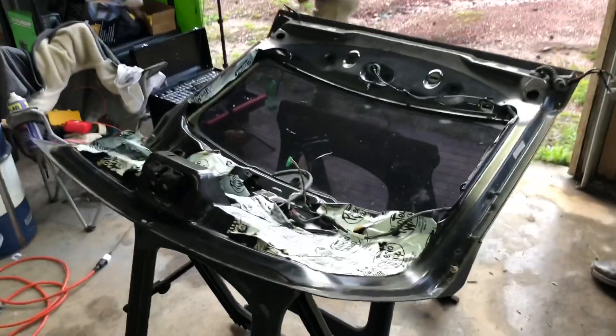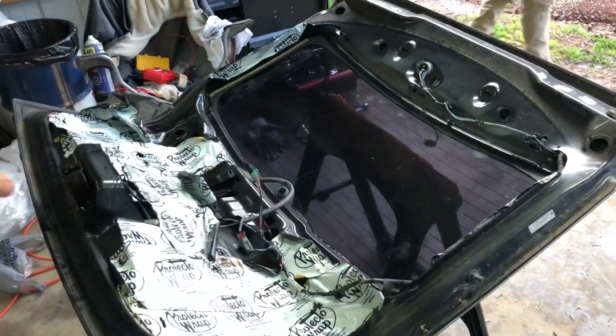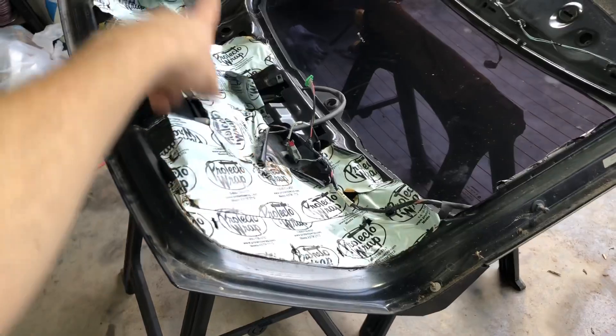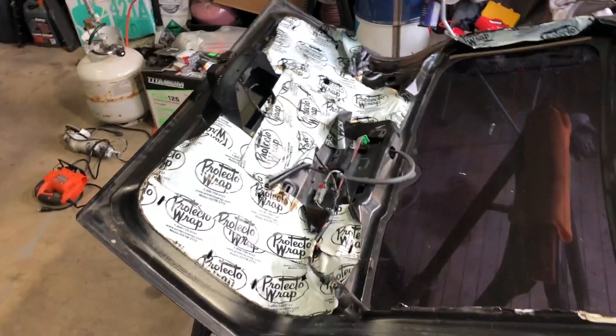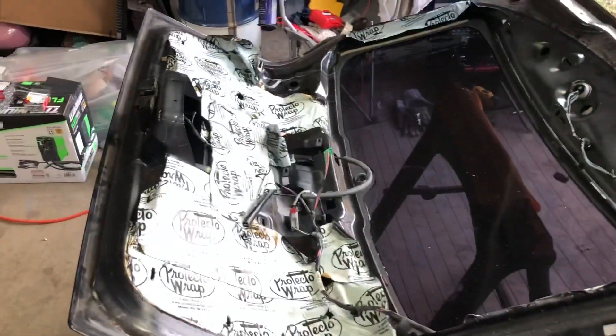With the wing off, we're going to start taking everything off the hatch — all the wiring, any plugs we don't need, the insulation and sound deadening. The latch is coming off too because we're going to be using pins on the bottom, possibly the top as well. We'll decide once we see it, but we're going to go ahead and get it stripped down.